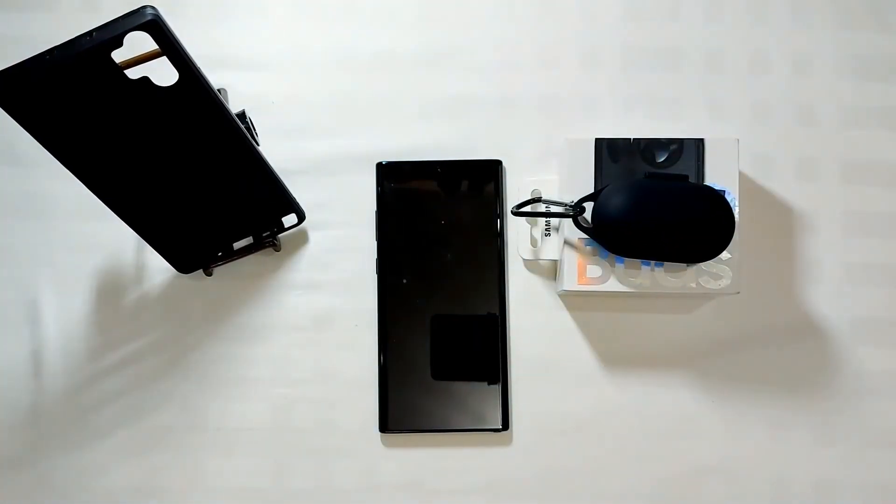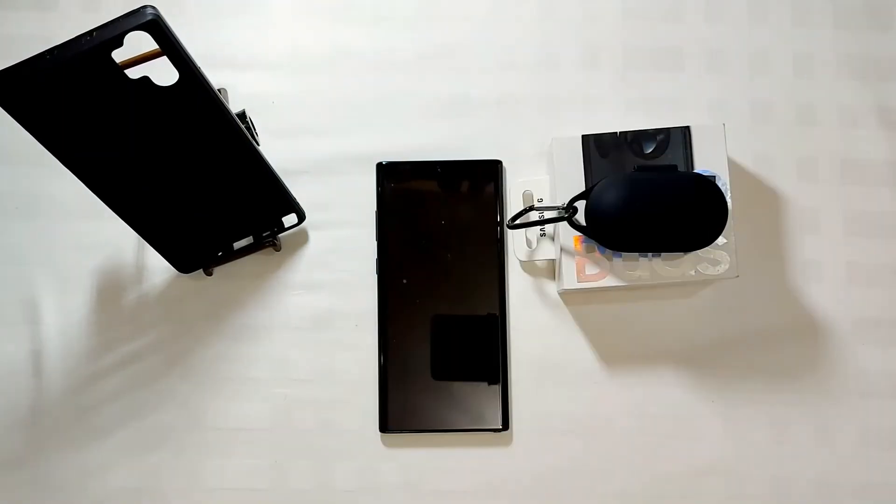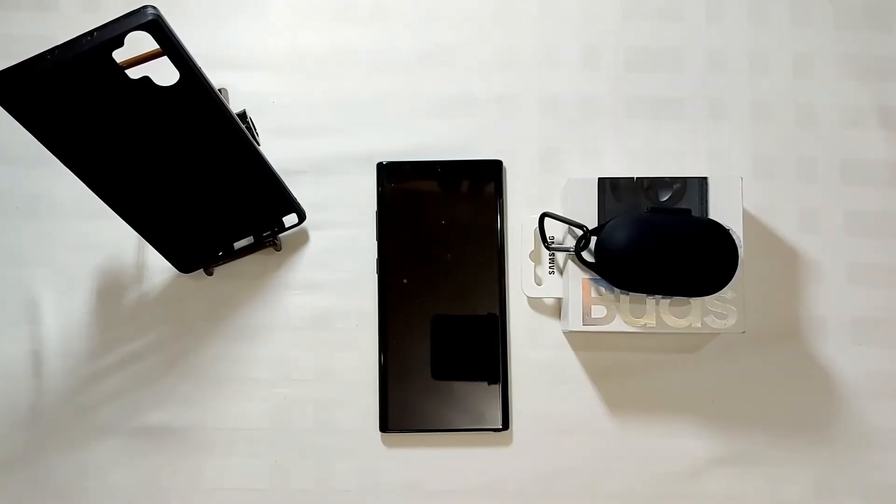That's it! I hope you found my video helpful if you are planning to buy the Samsung Galaxy Buds. If you have any comments or suggestions, drop them below and I will reply as soon as I read them. Please give me a thumbs up if you liked the video, don't forget to subscribe, thank you so much, and see you again in my next video.